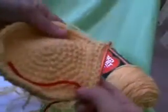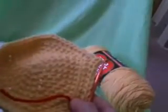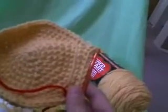So then we'll do 1 single crochet in the next 8 stitches, and then 2 single crochet — 8, 2, 8, 2 — all the way around until you have a total of 60 stitches at the end of your marker, and then we'll see you on round 11.